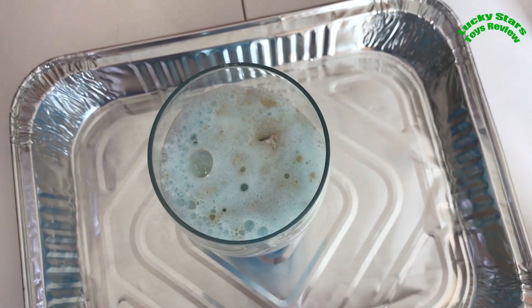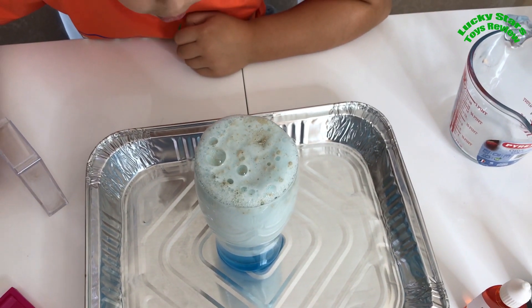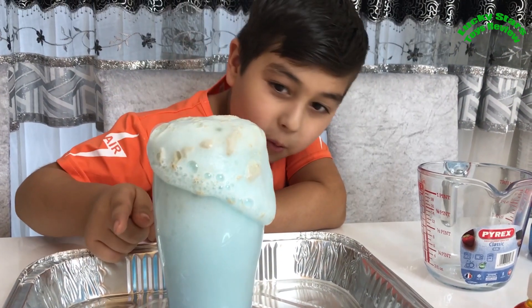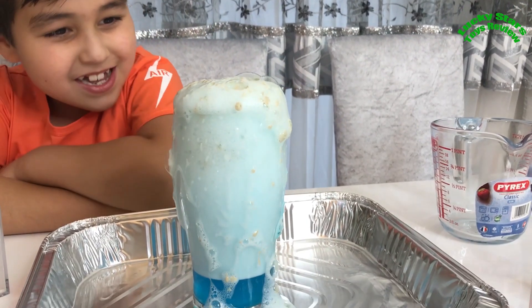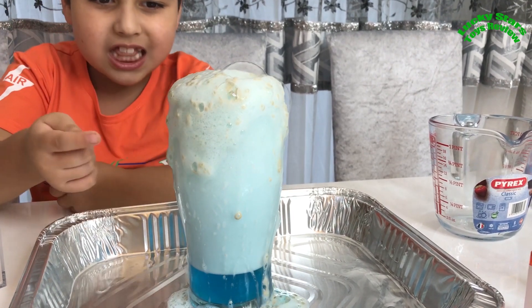That's all of it! Wow, that's going high! It still hasn't gone over the edges. Wow, it's actually going faster now!